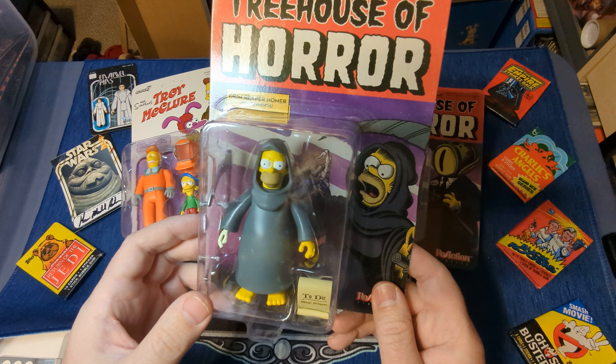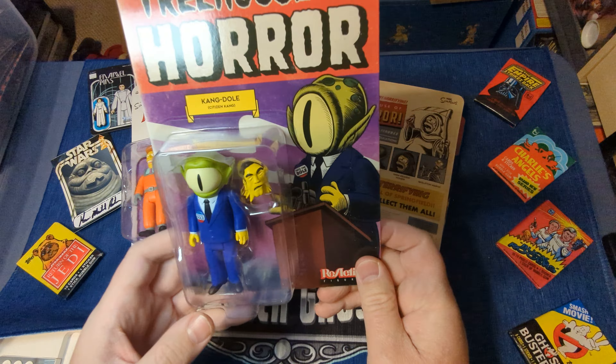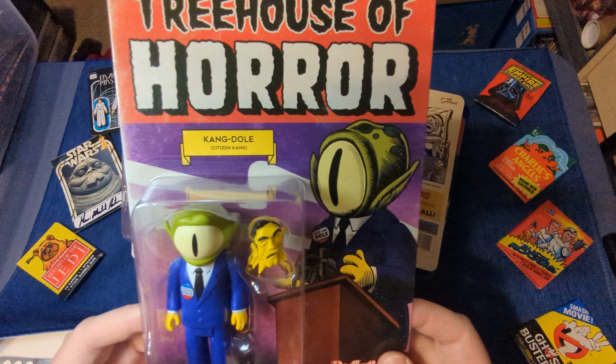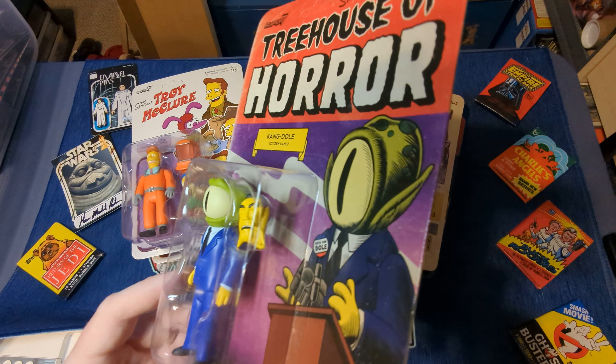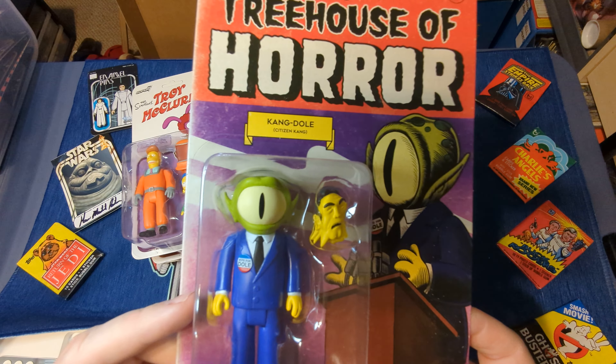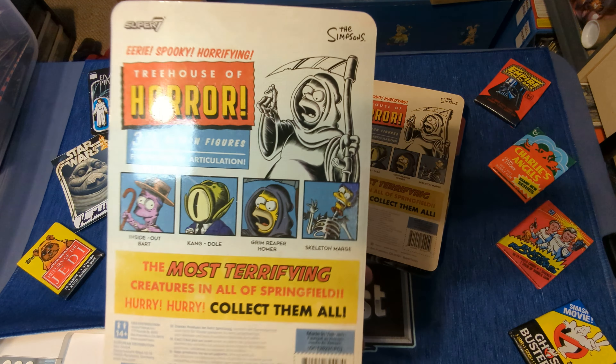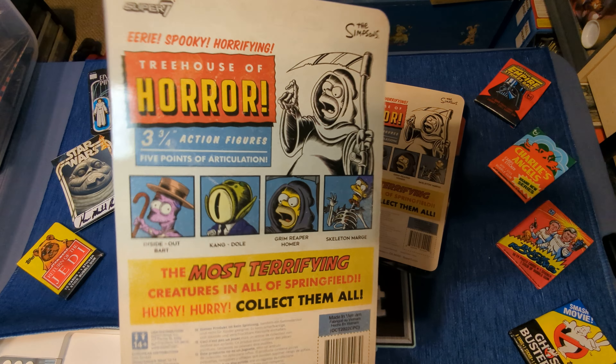There are four of these figures right now. He's big — I'm going to put him over here. This is Kang as Bob Dole from the episode Citizen Kang, and he comes with the mask that he tears off. One of the great commentaries on our voting system.